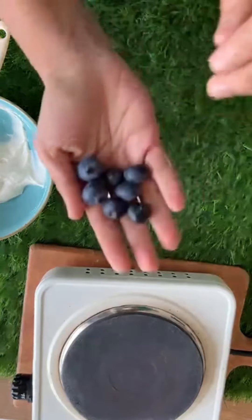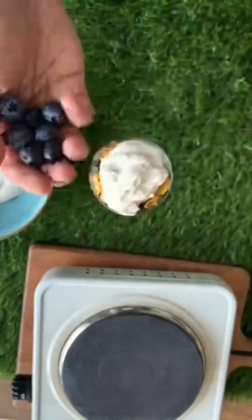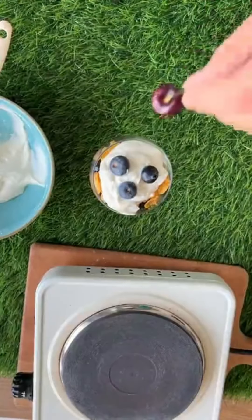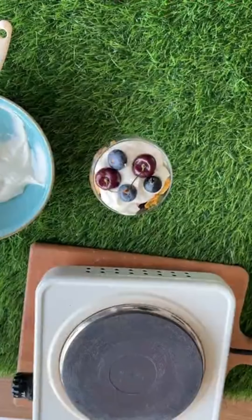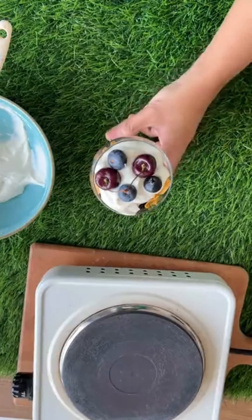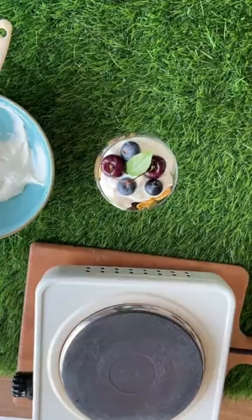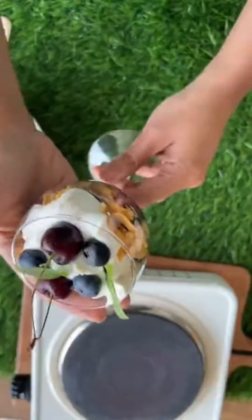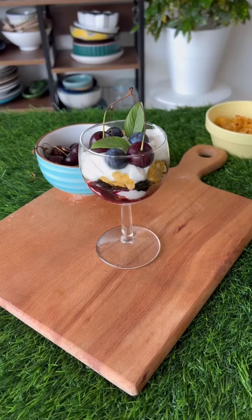On top of this we will add some fresh blueberries and of course some cherries — it's in season right now and it just makes it look very beautiful. I have some basil handy so I'm adding some basil leaves here. And that's it — just look at that. I'll show you a side view as well — it is super nice.